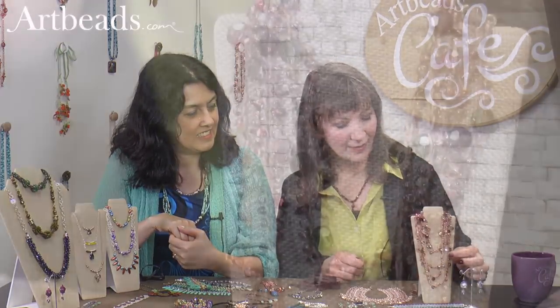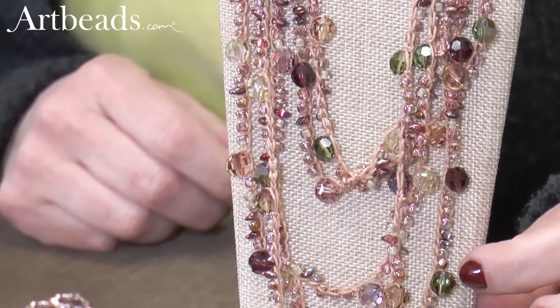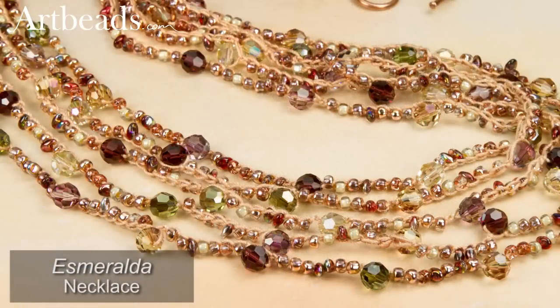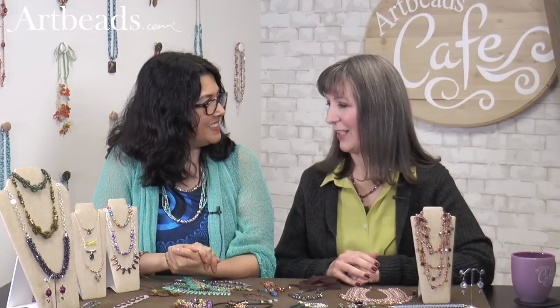And then they were used in this necklace too, along with a lot of other beads, but they just add texture. They stick out a little more than some of the other beads, and so they add some layers of texture, which I like. So mixing them in with other beads is fun to do. We love Super Uno, for sure.